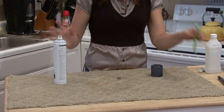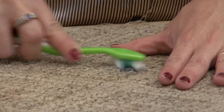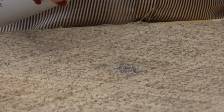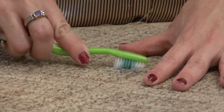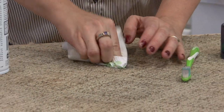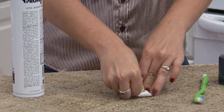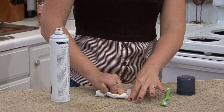So spray the hairspray and get just a soft bristled toothbrush. That hairspray is really going to bring the stain to the surface. As you can see, the stain is disappearing. Let me blot again. And now you want to go back and try the alcohol again. The alcohol in the hairspray is what helps it work, but the stickiness of the hairspray really grabs hold of the stain and brings it to the surface.